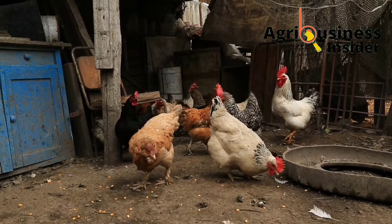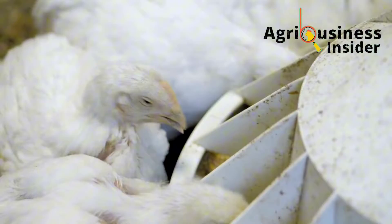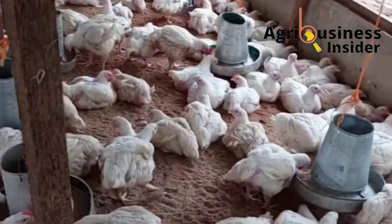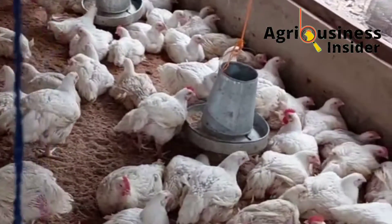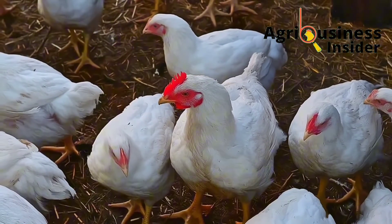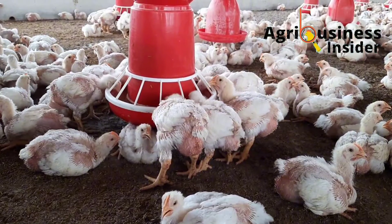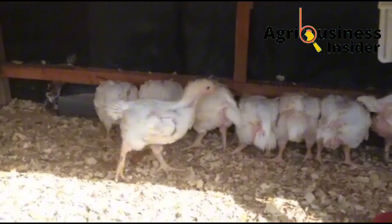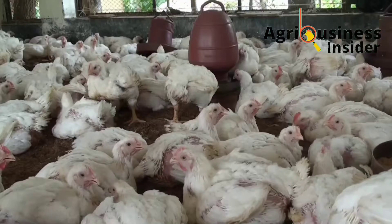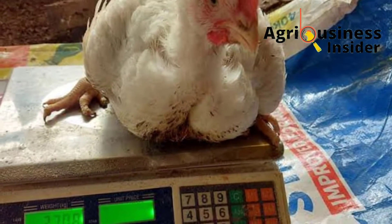The fourth important benefit is that rosemary powder helps to improve weight gain. Broilers and meat chickens supplemented with this powder were found to have improved weight gain compared to those that were not supplemented. This is because there is increased feed intake and improved digestibility, and these two factors help in the conversion of nutrients into greater weight gain.